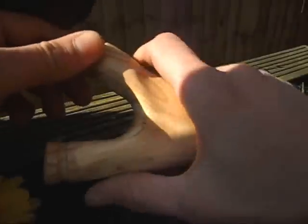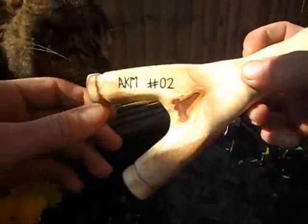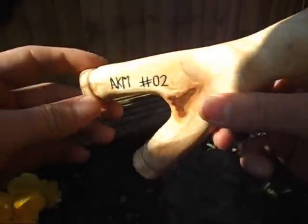I don't know if the camera's picking it up, but it's really nice. And as I said before, they're all going to be numbered and this is number two.